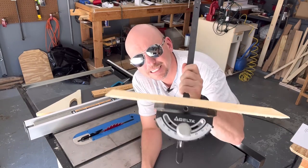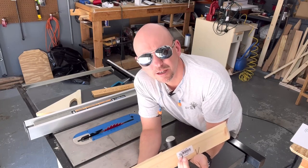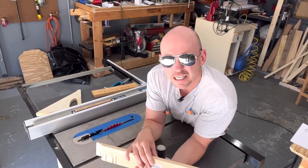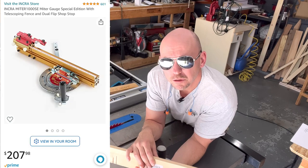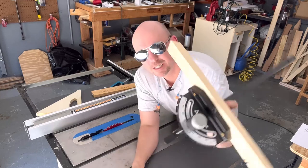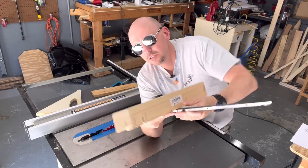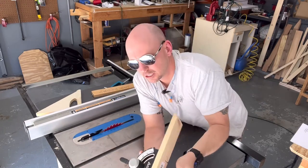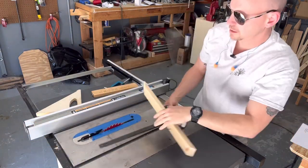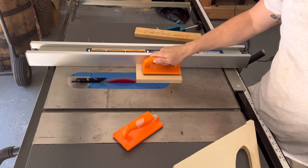Let's talk about the miter gauge. My Delta saw came with a fairly decent miter gauge — I've used it for several years and it's worked fine. I'd like to get one of those more expensive two-hundred-dollar Incra gauges; they look really cool, but I'm not ready to spend the money yet. You can put a sacrificial board on the miter gauge — any length you want — just move it and screw it in through the back. It also gives you all the degree settings you want to set up.